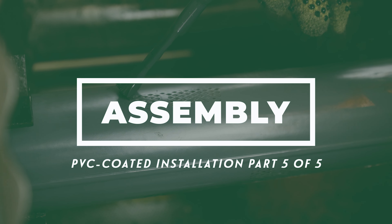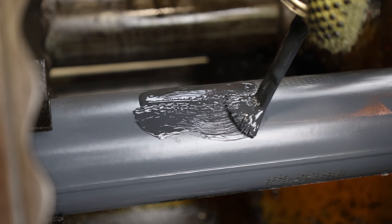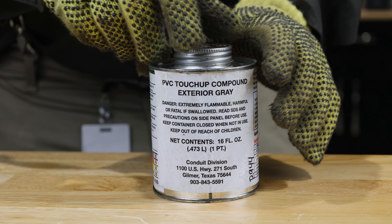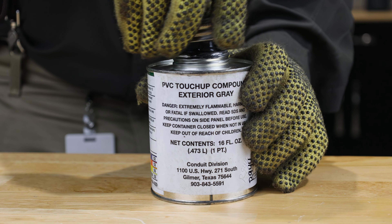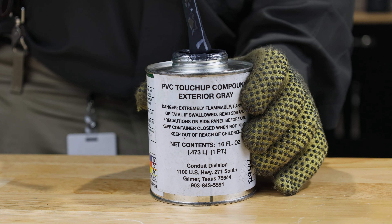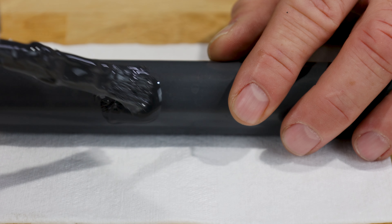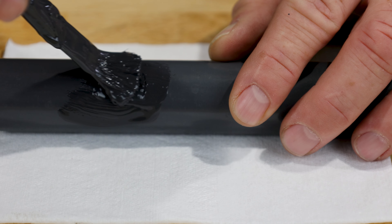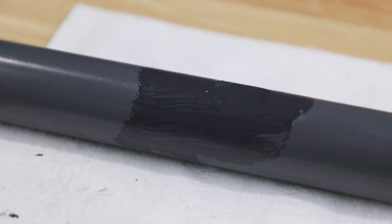Engineers working in conjunction with prominent manufacturers have developed special tools to aid in installation of PVC coated conduit systems. PVC touch-up compound is used to repair nicks, cuts, and abrasions to the outer surface of PVC coated conduit. Apply the exterior touch-up compound liberally over damaged areas. Because this material will not adhere to bare metal, it is advisable to overlap existing PVC coating. Sometimes it may be necessary to apply several coats in order to obtain adequate coverage. Allow the first coat to dry completely before applying additional coats.